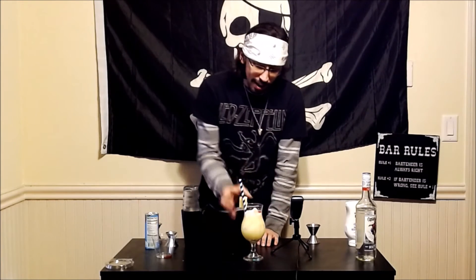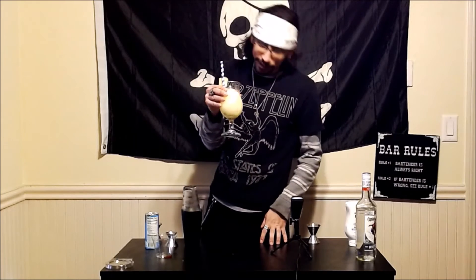And there you have it my friends, the absolutely proper way to do a pina colada. And dare I say, I would definitely get caught in the rain for this — it is absolutely fantastic.